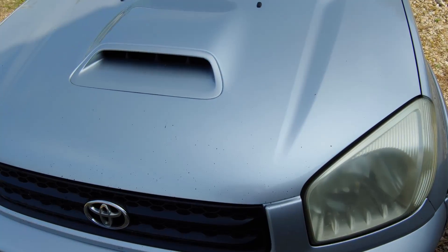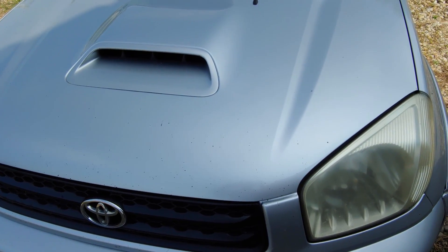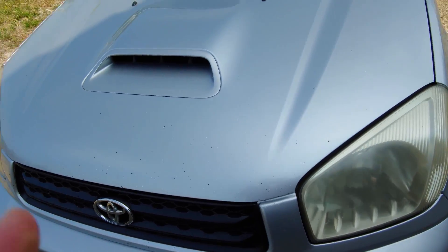How to change the air filter on a Toyota RAV4. This is a 2003 model with a diesel engine.